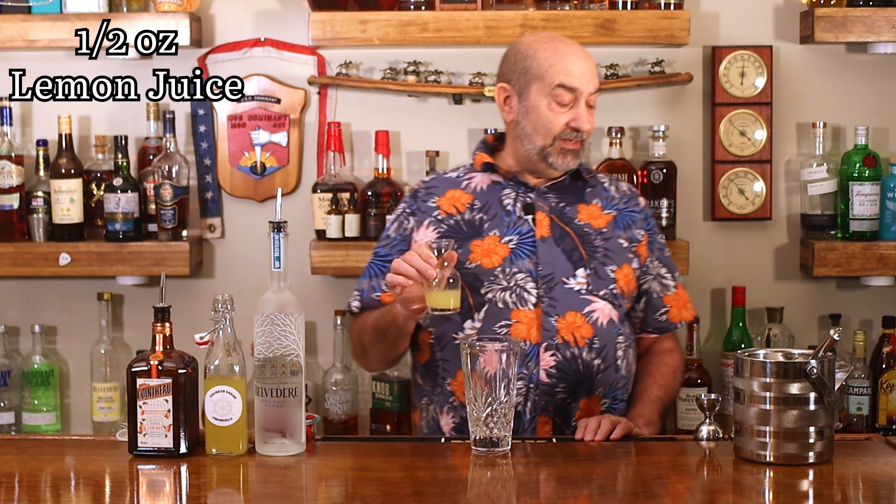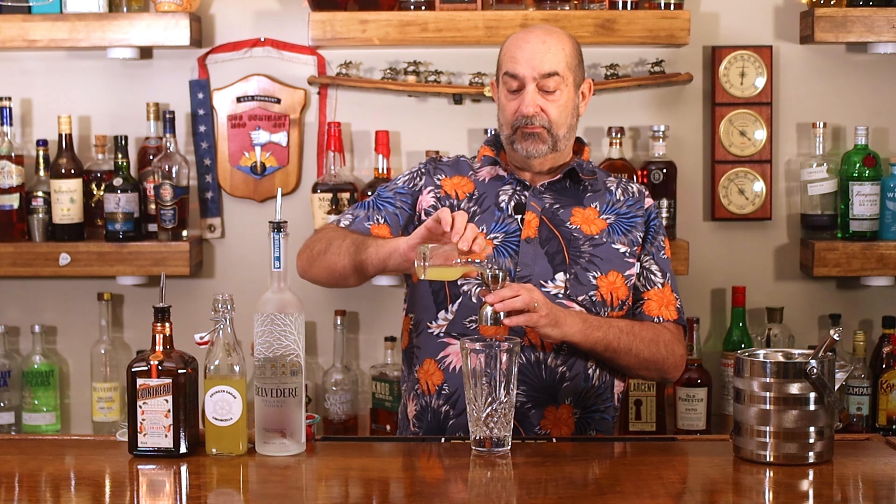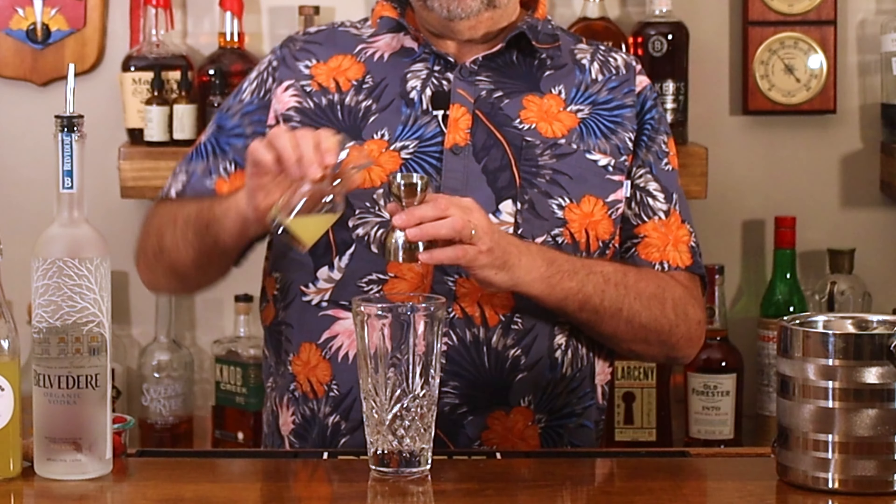It's going into a shaker and we are going to start with a half an ounce of freshly squeezed lemon juice. We know fresh is best, so we're squeezing our lemons every time. Next ingredient going in there — we are using vodka. I'm using Belvedere, it's one of my favorites, and we're going to use an ounce and a half.